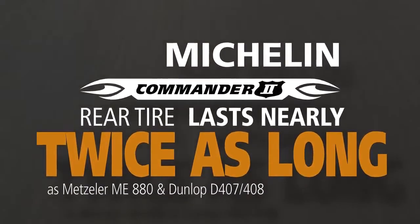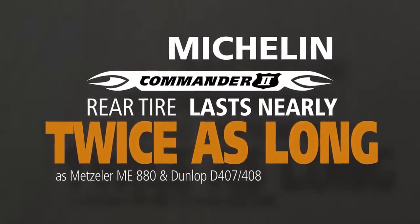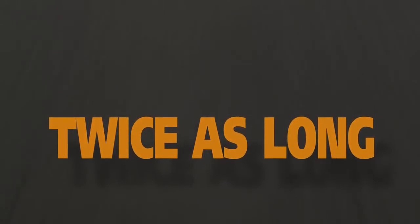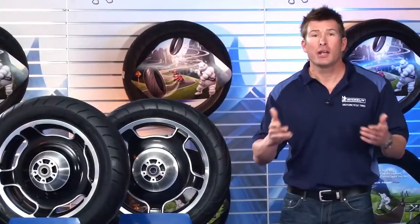The Metzler ME880 and Dunlop D407408. Think about it, nearly twice as long. What would that do for your peace of mind, riding pleasure and your wallet?